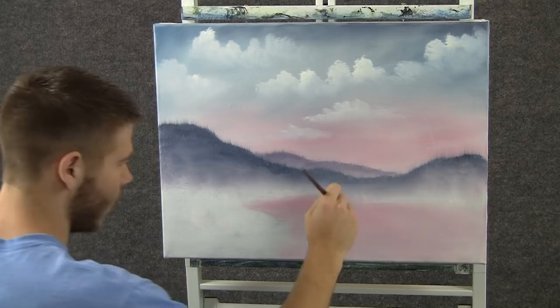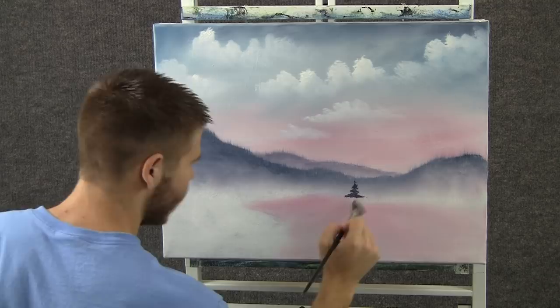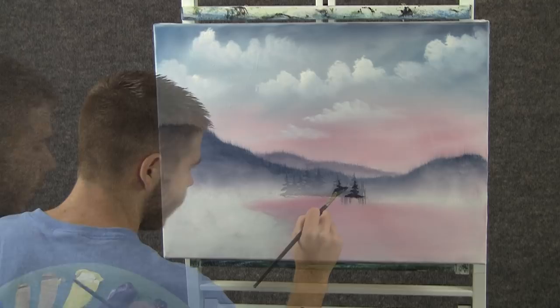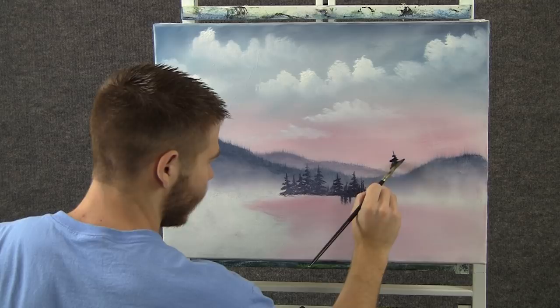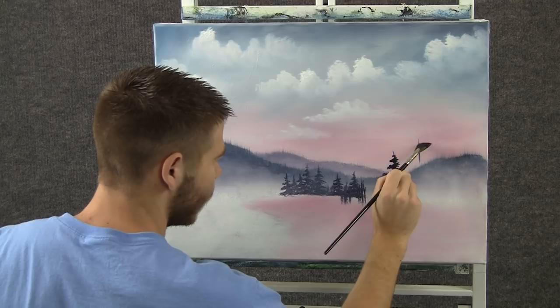Now, with the fan brush and some dark color — mostly blue and red — I want to come right up here and just tap and drop in a couple of nice little pine trees right there at the horizon, just by tapping and working down. Then you can drop in a couple of larger pine trees right here, and maybe another one over here.